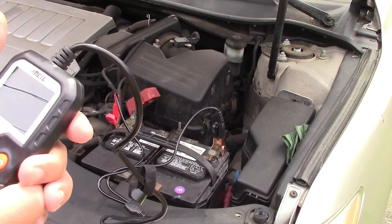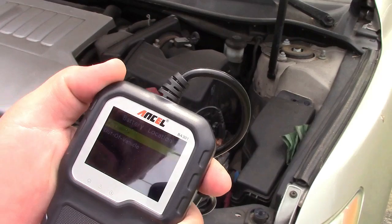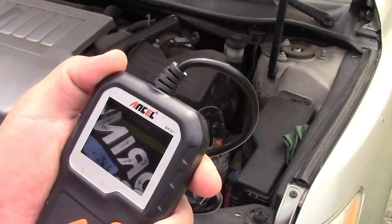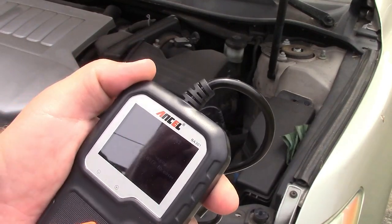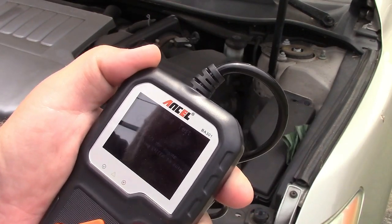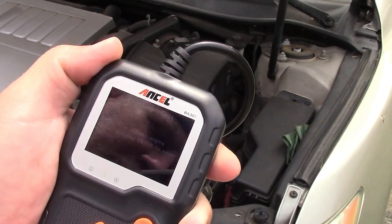Let's go ahead and exit that, go back in, and again in vehicle — now we can do a cranking test. It says turn off the engine before pressing enter. The engine is off, so we're good.